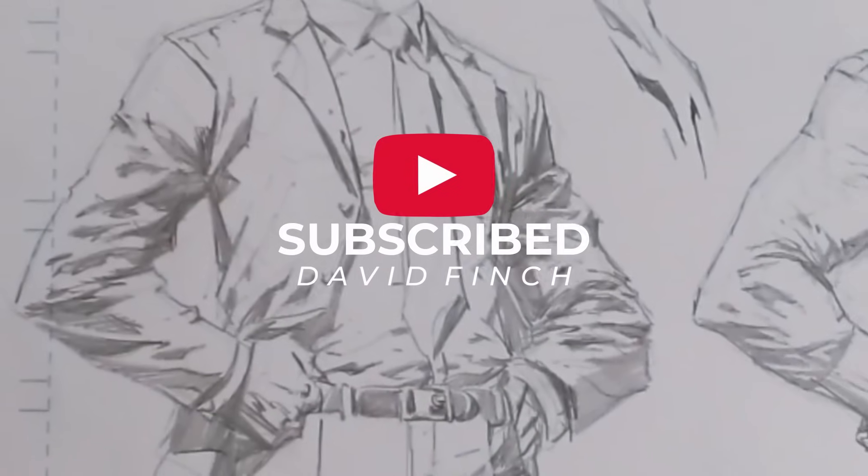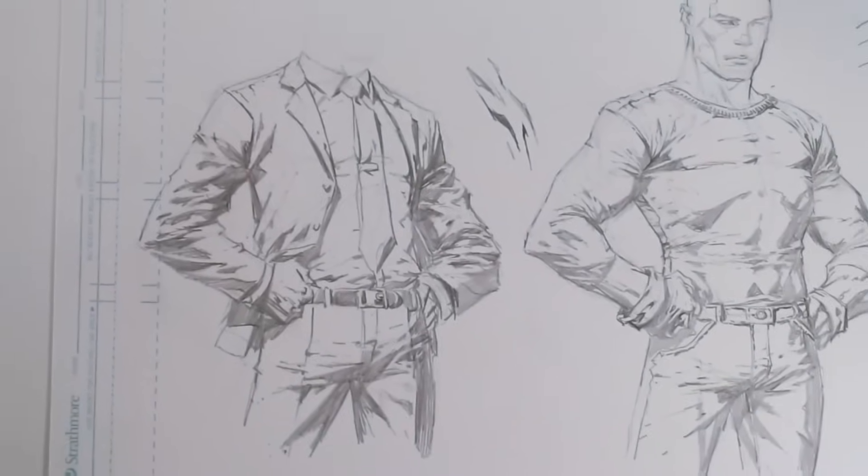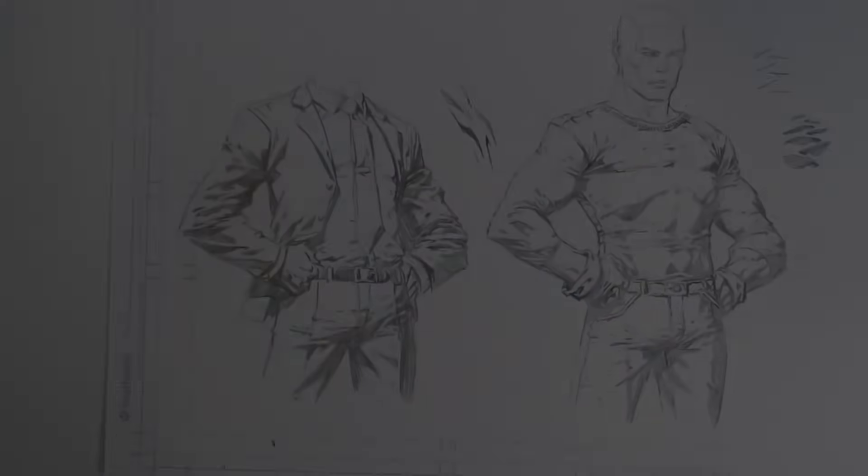Also, if you have any questions or suggestions for future videos, please leave them in the comments below. And if you want to know what tools I use to draw my comic work, take a look in the description below.